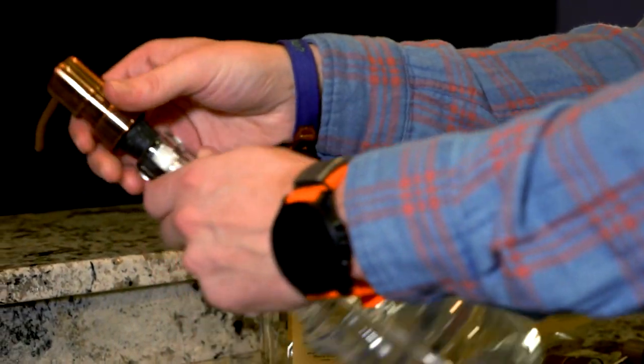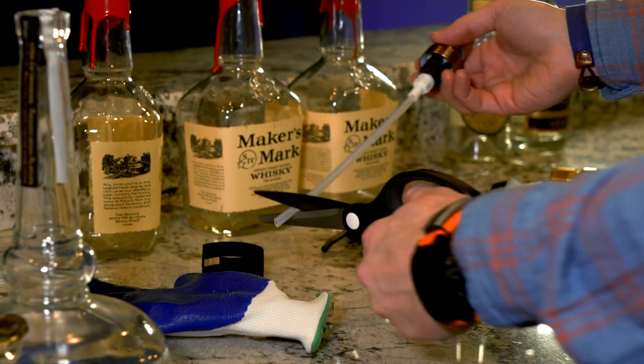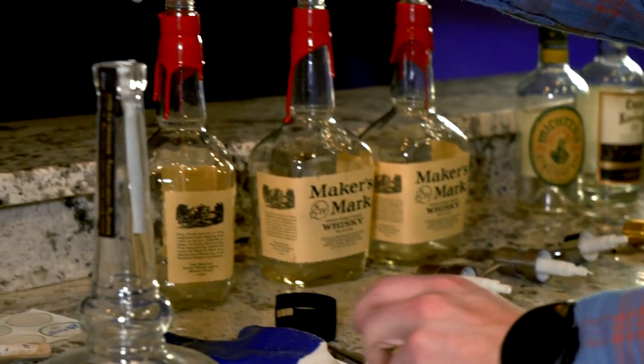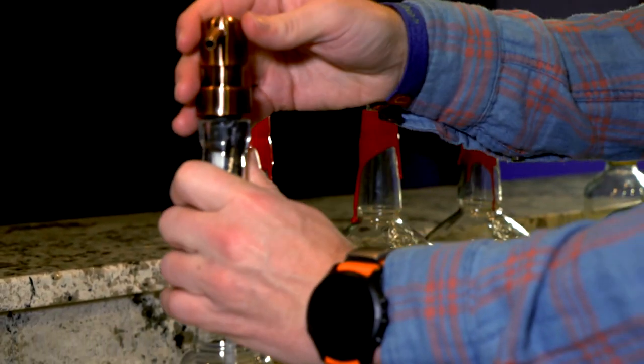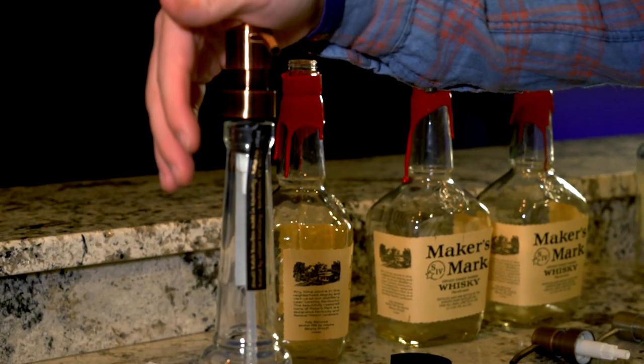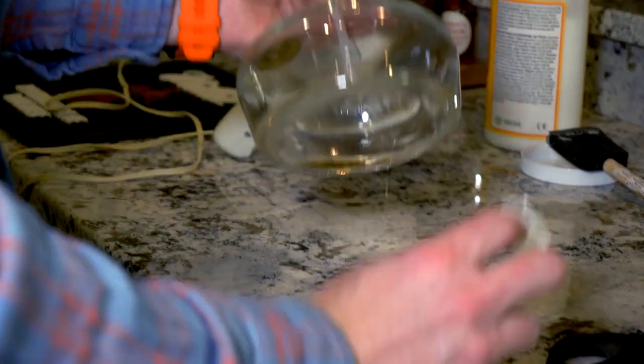Take the glove off, insert the straw — this one is a little long so I have to cut the end off. And there we have a nice Willet Soap Up, and the last part of the bottle of course is putting our sticker on it.